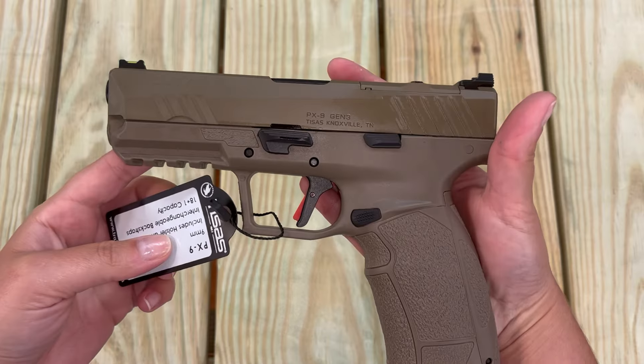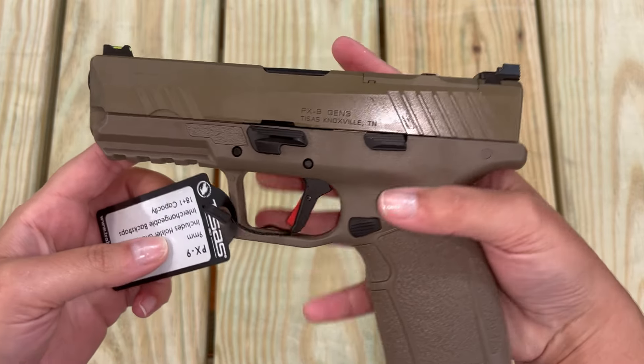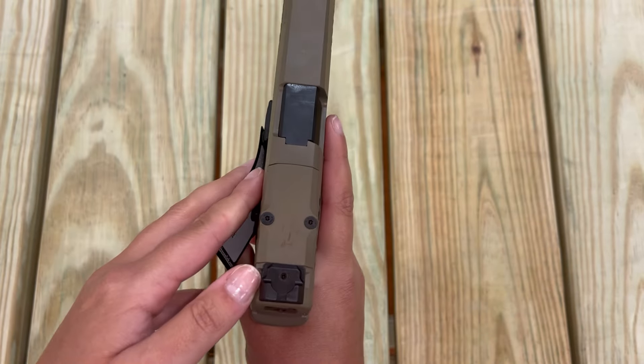I'm going to breeze past this one — this is exactly the same gun, except it doesn't have a threaded barrel, so we have both options for you.